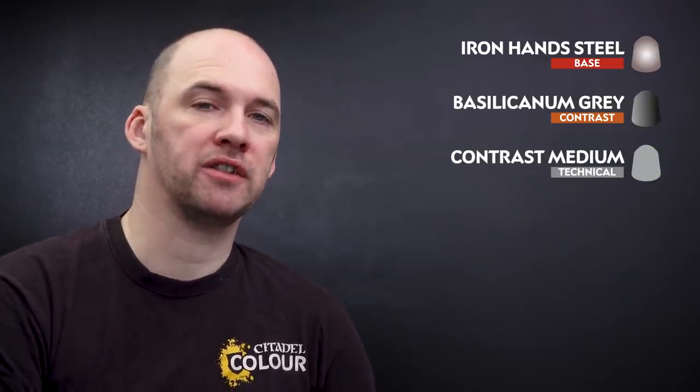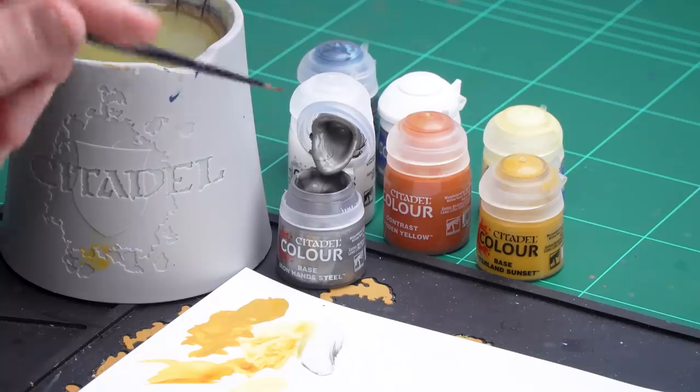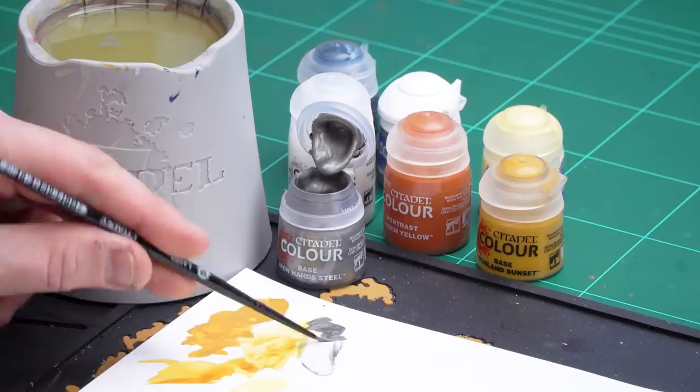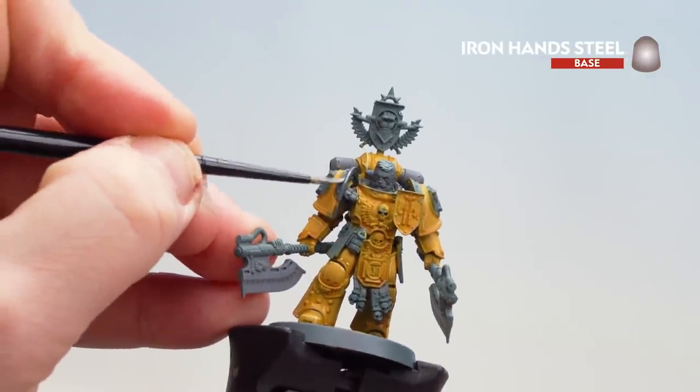We're now going to move on to the silver details. I'm going to start first with a base coat of Ironhand Steel. Once that's applied, we're going to get Basilicanum Grey, thin it down with a little bit of contrast medium, and apply that all over those silver areas. Then we're going to tidy up using Ironhand Steel — mainly on the vents and the axes — and then do an edge highlight of Stormhost Silver. I'm just going to get some Ironhand Steel with a little bit of water, get a decent point, and start base coating all those silver details. There's quite a lot — a lot of it is going to be banding on the armour — so I'll start on the shoulder pad and work my way around.